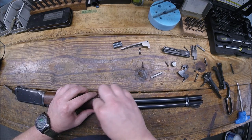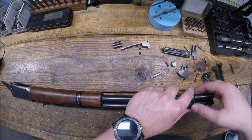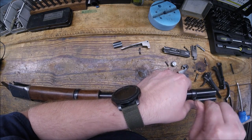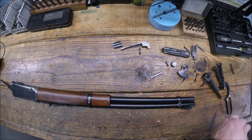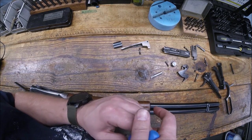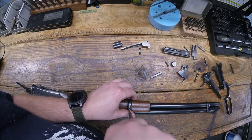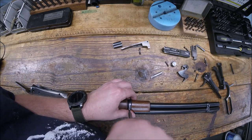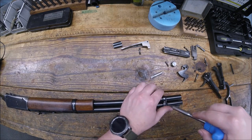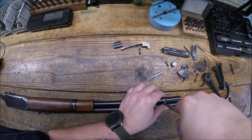Get that one started in there, get this one started in here, make sure those holes are lined up. I want to start these threads without putting any real torque on it — see when you get this one to start, that one's going to need to be torqued a little bit. This gun has been problematic, to say the least, from start to finish. Most of these 94s are — they can be extremely frustrating when disassembling and reassembling. So as you're going through it, take your time, pay attention. These screws don't need a lot of torque, that's plenty.